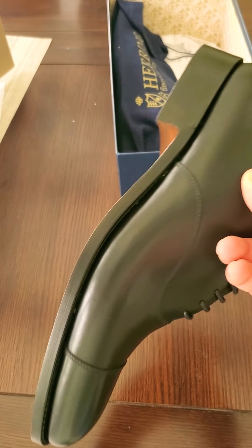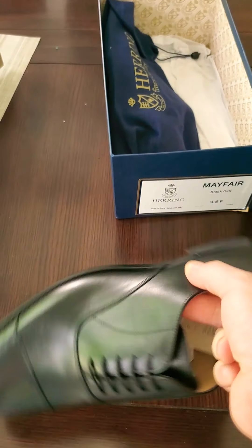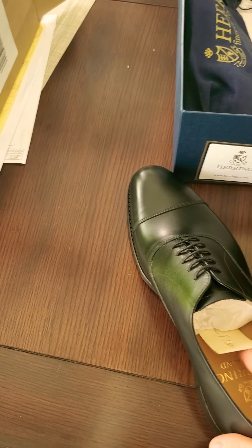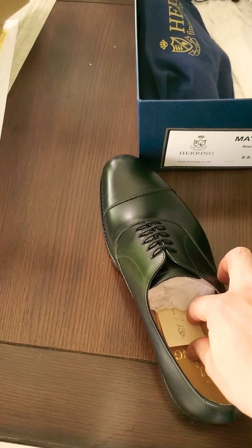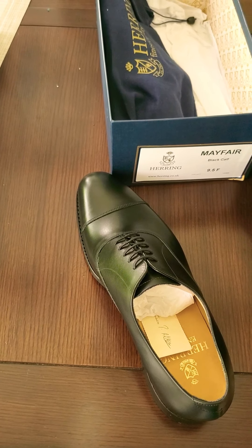At this price level — $243 — I think this is as good as it gets. This Herring shoe is made by Barker, the famous English brand. They have been making shoes since the 1800s.